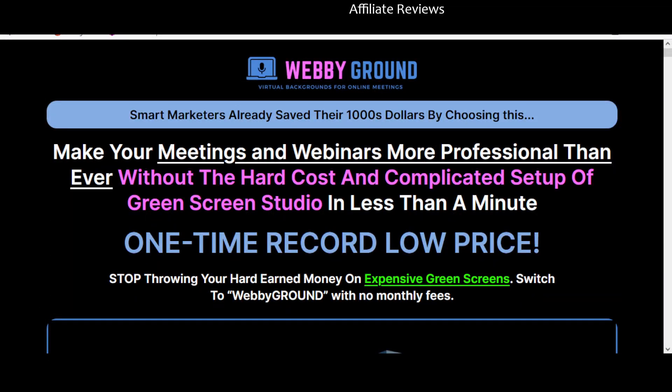Welcome back to Affiliate Reviews. In this video we're going to be taking a look at Webby Ground. Just a reminder this is an honest review video — I think that's going to become pretty obvious pretty early on. There will be a link in the description so you can look at the sales page for yourself. You can purchase the product through that page; if you do purchase through my link I will receive a commission. This is an honest review and I'm not sure I have an awful lot good to say about Webby Ground.